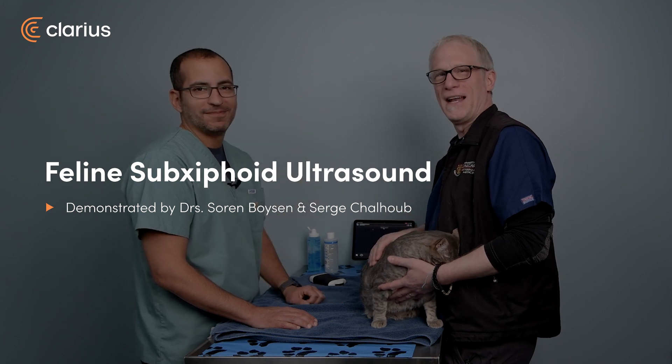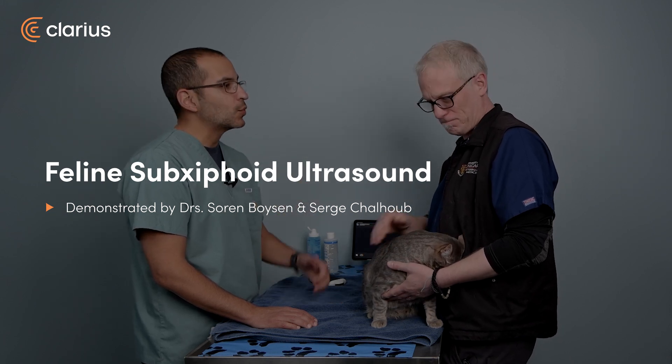Welcome back everyone. I'm Serge, and I'm Cern. Now we're going to go through each site individually.